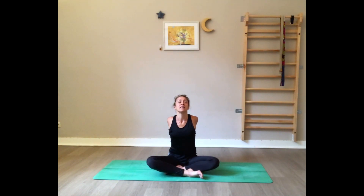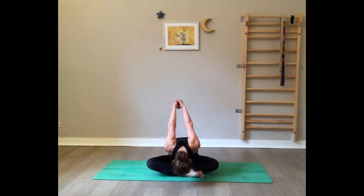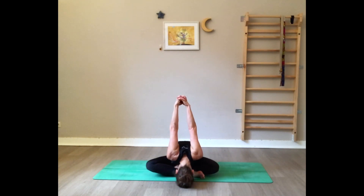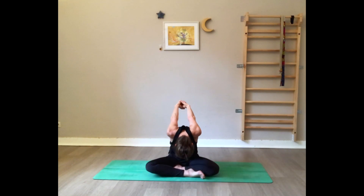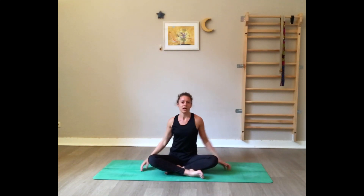Take a big breath in and on the exhale gently fall forward — the hands come above the head, the forehead goes towards the earth, keep the palms joined together, and breathe. Now slowly rise up using the core and release. You can make a wave to release the shoulders.